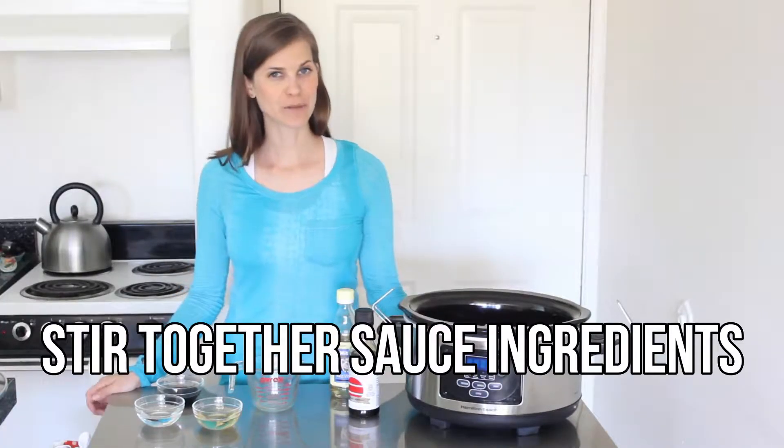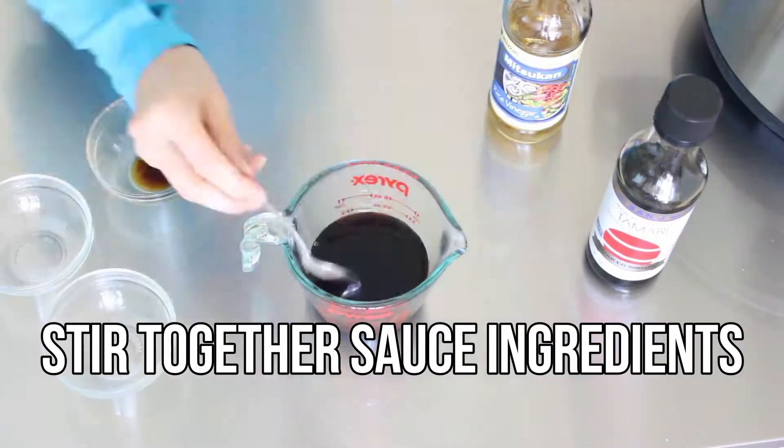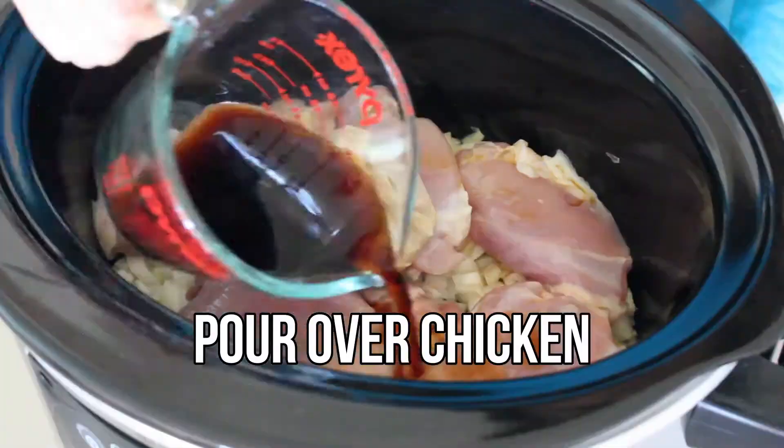Then stir together some soy sauce or tamari, water, and rice vinegar. Pour the mixture over your chicken and onions.